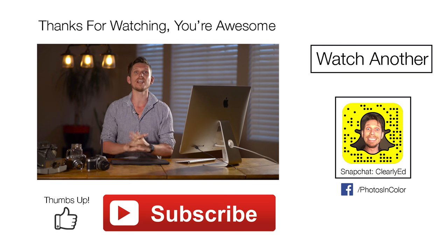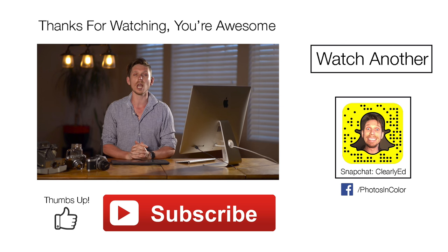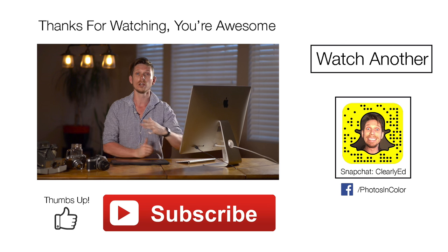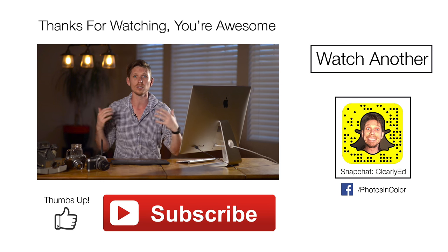Anyway, that was my video on how to use Analog Effects Pro 2 — I wish they had better names for the Nik Collection by Google. My name is Ed Gregory with Photos in Colour. Please give me a thumbs up and definitely subscribe because it really helps my channel, and it helps you because you're going to get loads of tips on how to do editing in different software.